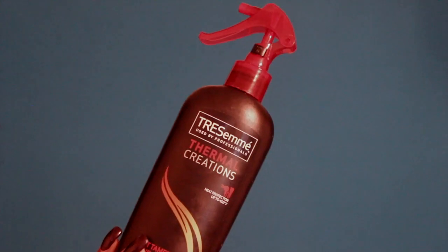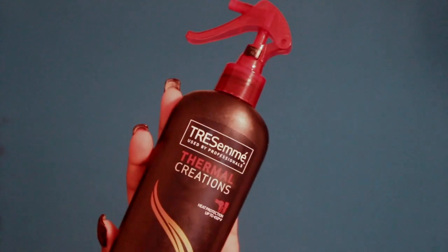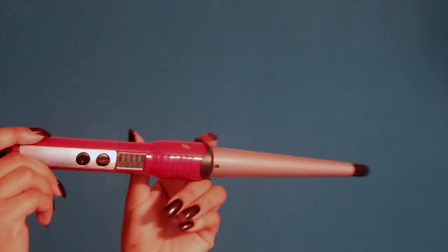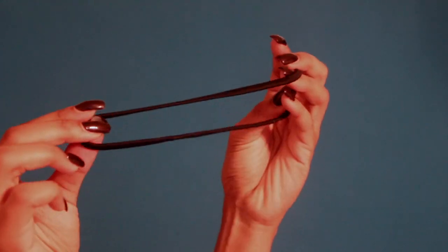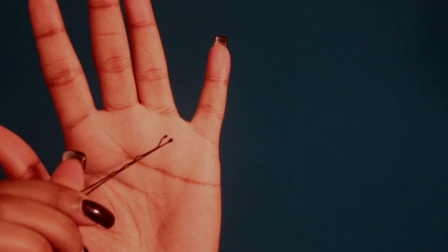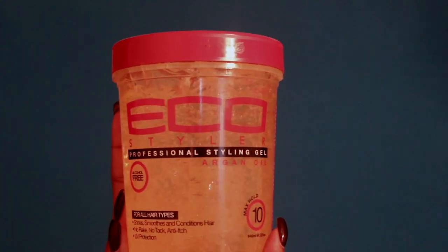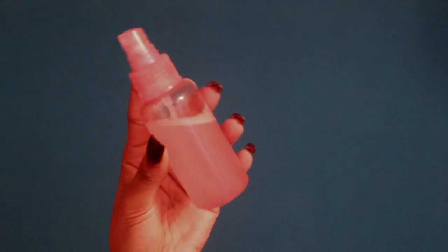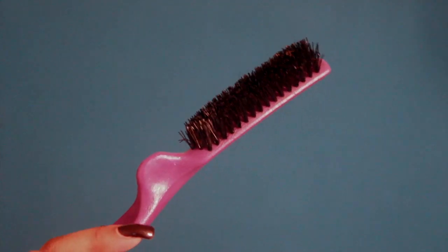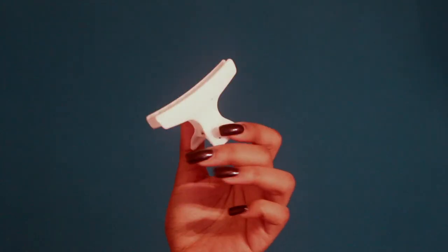We're going to start off with the TRESemmé Thermal Creations heat protectant. You're going to need your curl wand, your hair scrunchie — make sure it's a big elastic one — some hair pins, Eco Styler gel, some water with a little bit of conditioner added to it, a pick for detangling, a brush, a toothbrush for those baby hairs, and some clips to hold your hair in place.